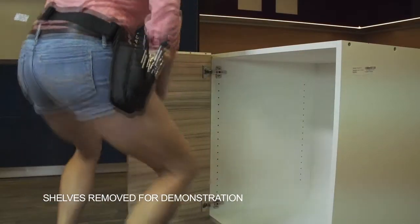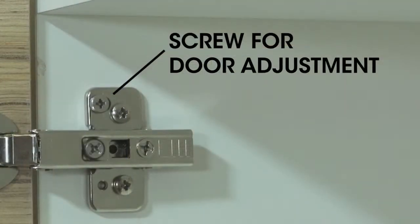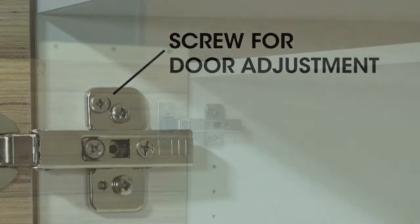A note before attaching the door: you will notice a screw on the hinge mounting plate. Should you notice that your doors are not flush with the bottom of the unit after the doors are attached, use the screw adjustment to move the door up or down slightly to the amount that will even up the door with the rest.